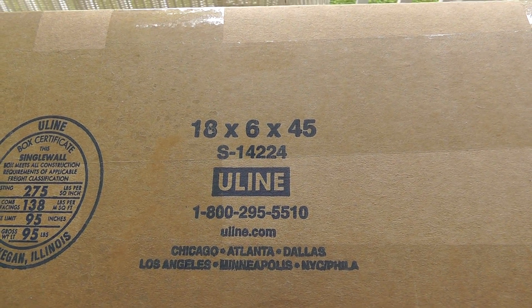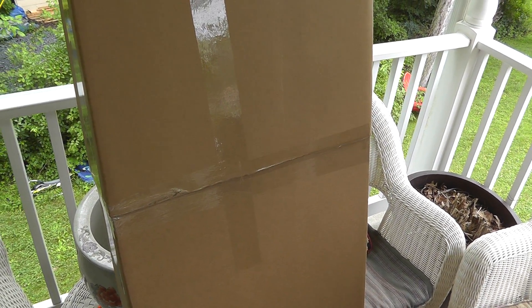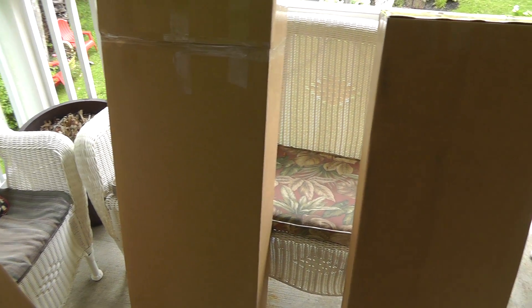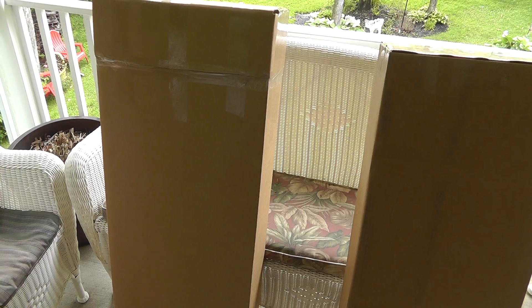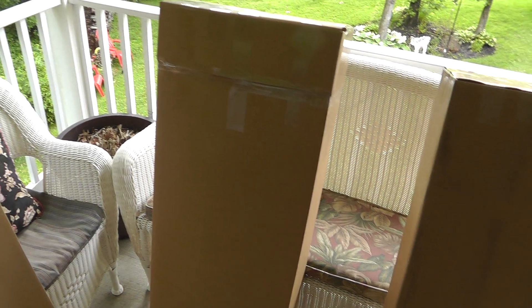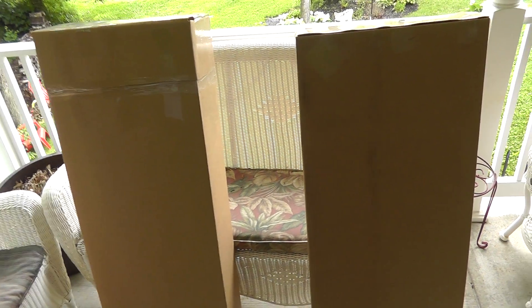One thing I did differently — I called up Uline and bought a five-pack of their electric guitar boxes. You can see it's a standard size 18x6x45, which fits a regular guitar. That Warlock guitar I had to add a little bit on here, and for the bass case I had to add a bunch onto that. So I sacrificed one out of the five boxes and still have a box for the remaining guitar. I really think that's the way to go.